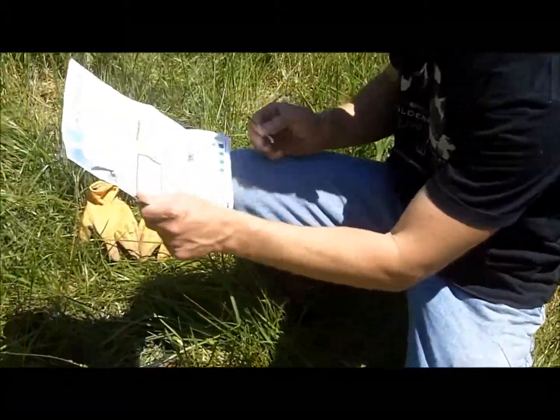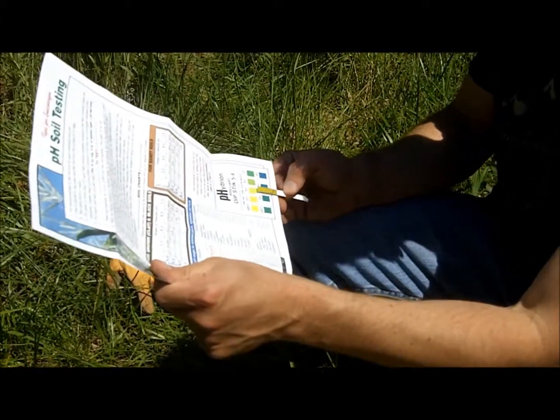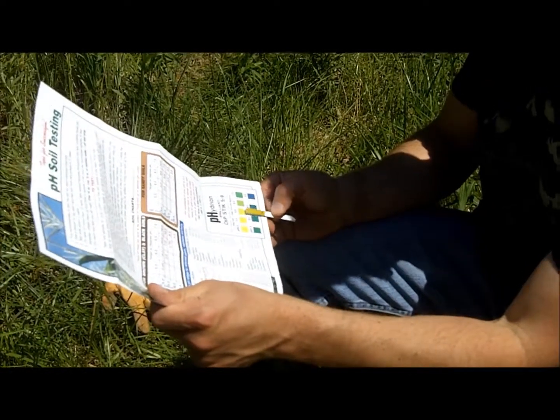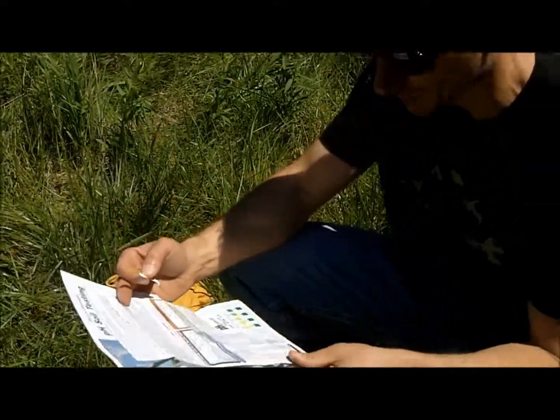We've got a good pH in here, we've got an excellent reading, so it looks like we're going to have to potentially put on a little bit of lime and fertilizer, but honestly I think we're okay here for the most part.